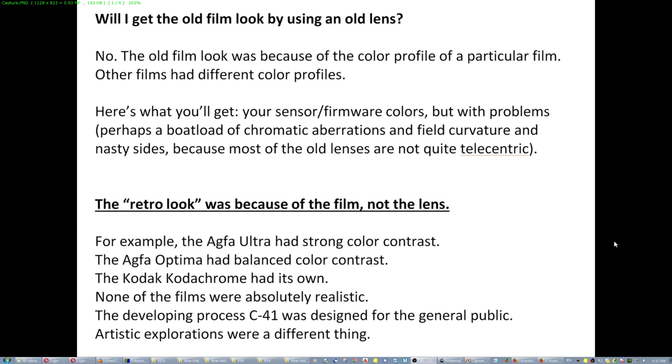The question was: will I get the old film look by using an old lens? No. The lens doesn't have that much power — it's a bunch of glass. The old film look was because of the color profile of particular film. It was the film that was giving the particular look, and each film had a different color profile.